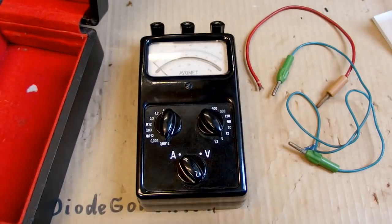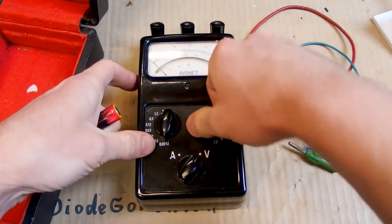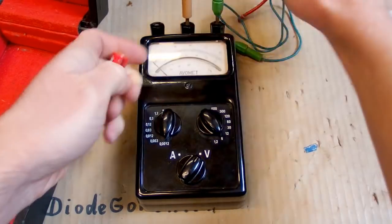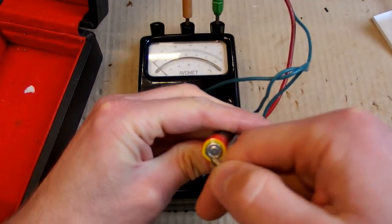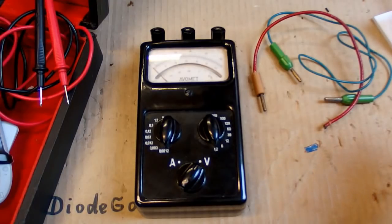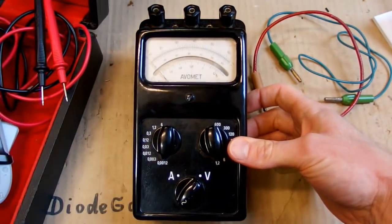Now the question is does it work? Let's set it to DC volts, six volts, and plug in those dodgy cables and connect it to a battery. Does it show something? Actually nothing — it doesn't work. I also tried different cables and the other polarity, but it doesn't do anything. It's completely dead.